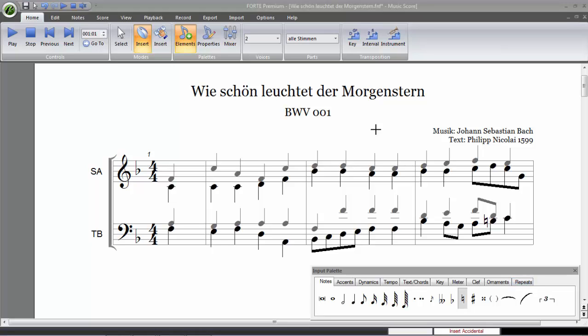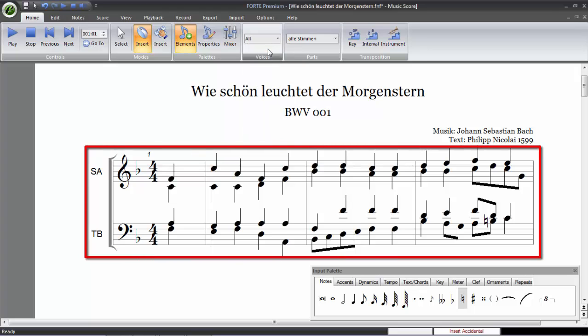If you select all in the voice menu, all notes will turn black and are editable again.